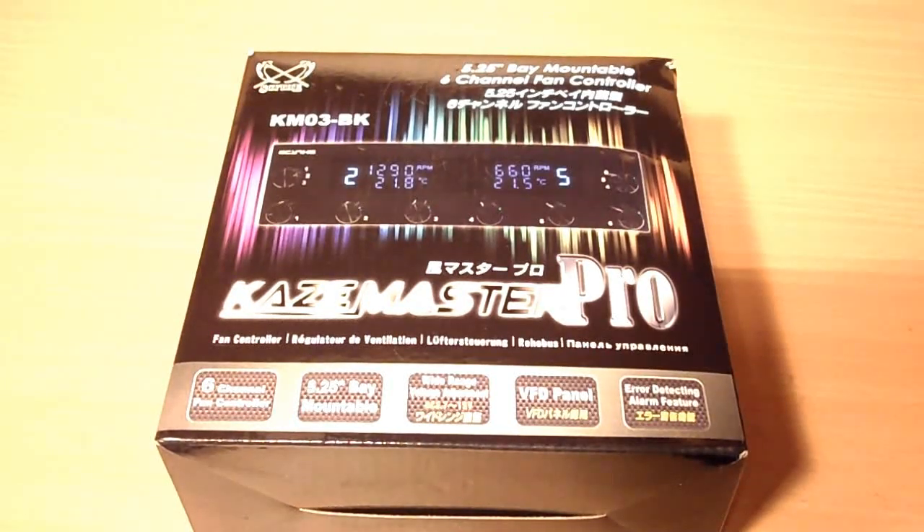Hello again, I'm Elmer from Xtreme PC Reviews, and today I'm going to be conducting a review on the Scythe Casemaster Pro 5¼ inch 6-channel fan controller.